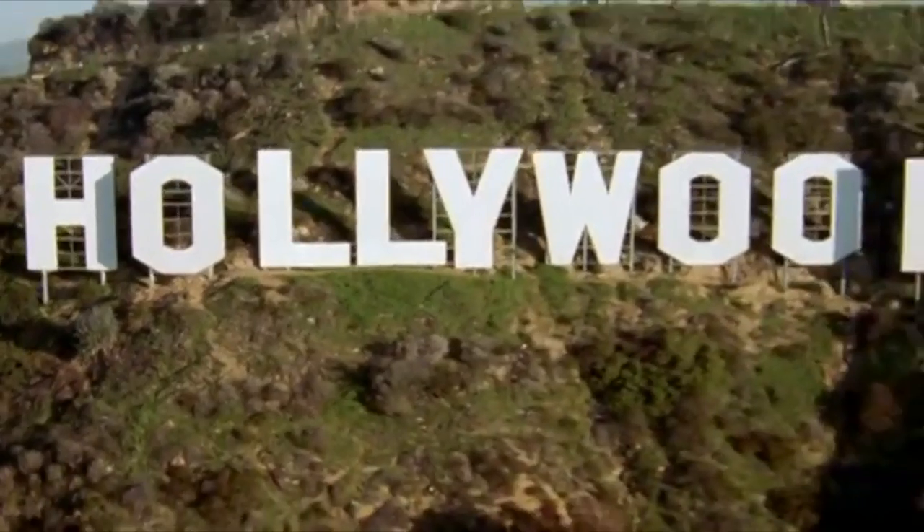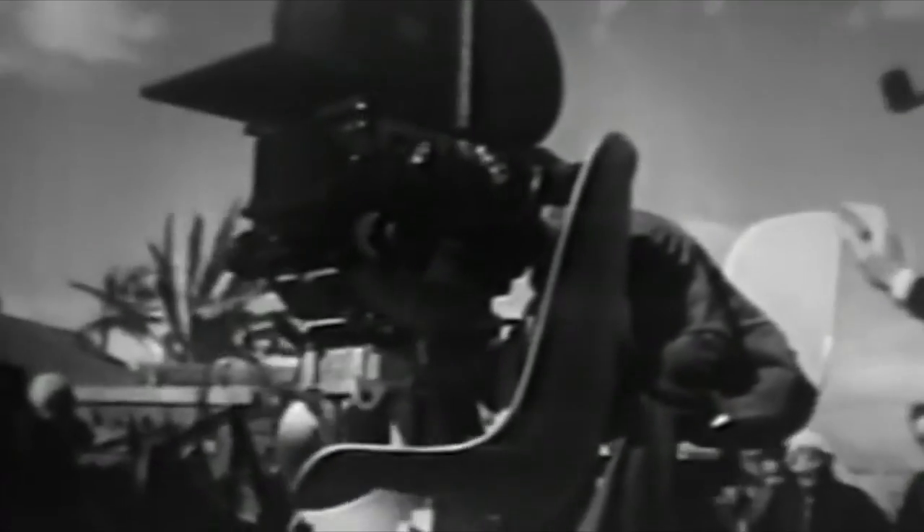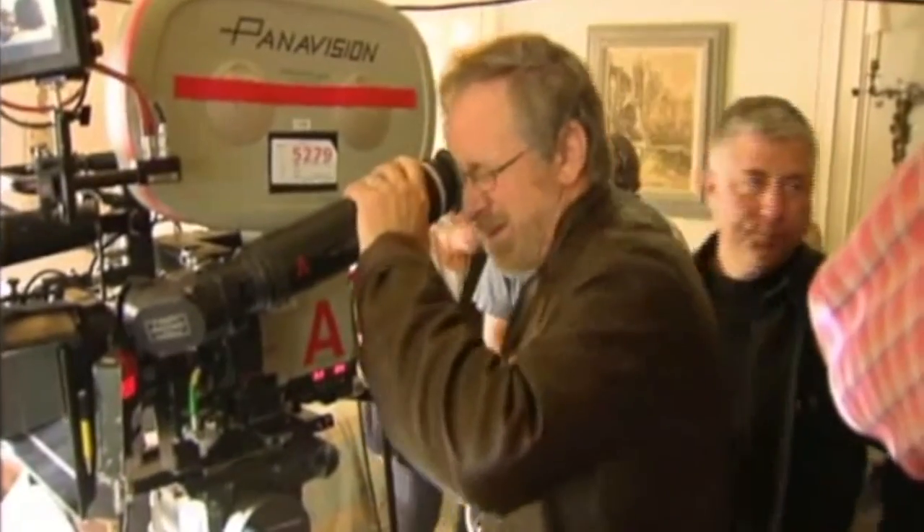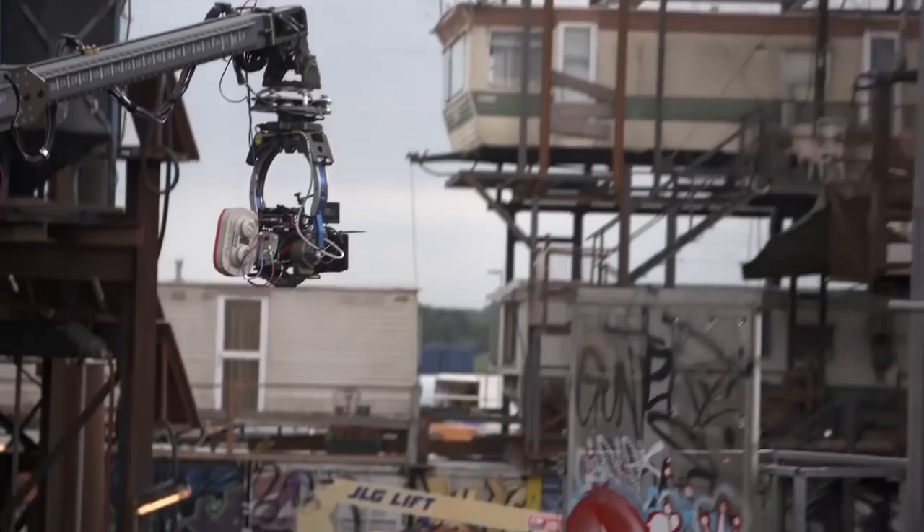The crane shot — a Hollywood camera move that has been around for decades, appeared in many Oscar-winning films, and is used by the world's best directors. It really flexes the production value of a film. But what happens if you don't have a crane? What if you can't afford one? Or even if you can, what if you don't want to lug one around just to get one shot? In this video I'm going to show you three ways to get that epic Hollywood camera movement without a crane.